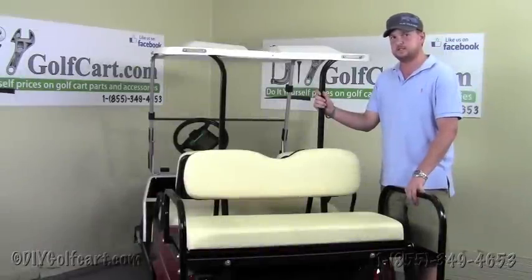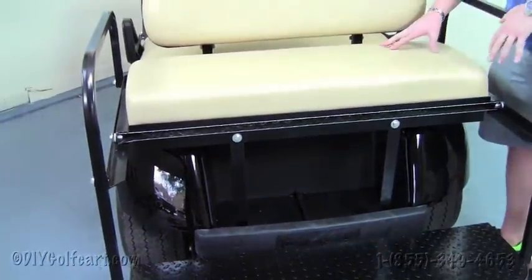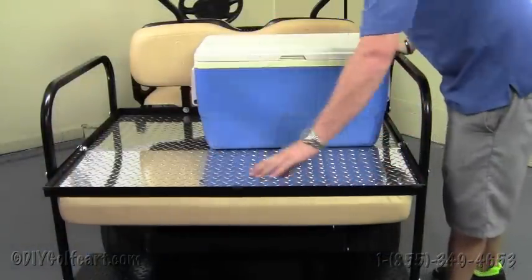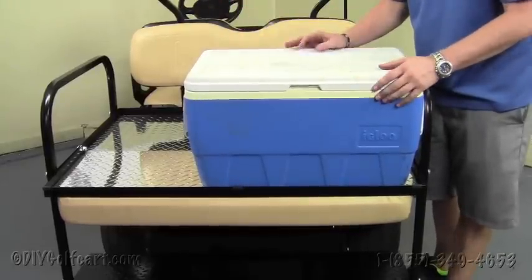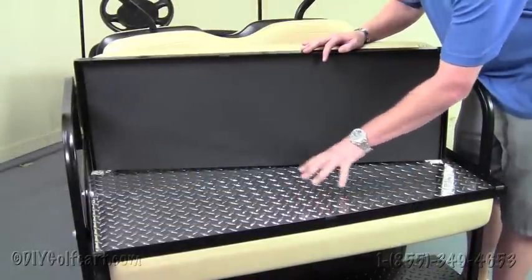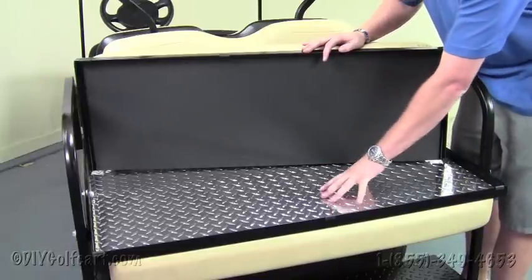Now we're going to point out some features of this seat kit that are unlike any others on the market. One unique feature is these little rubber snubbers on the angle of the rear folding deck, which allow for a nice silent ride when you're going over rocky terrain. Another feature is a 360-degree angle iron that goes around the entire bed, preventing items like a cooler from sliding off while traveling. This kit also comes in a lightweight aluminum finish, as well as a less expensive model using high-density polypropylene plastic — still has all the durability, just not the diamond plate look.